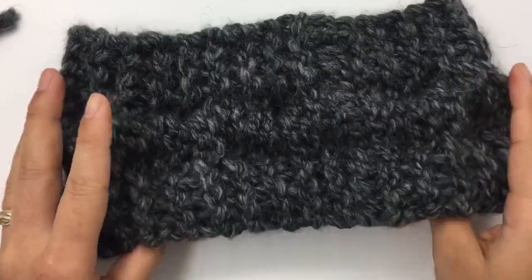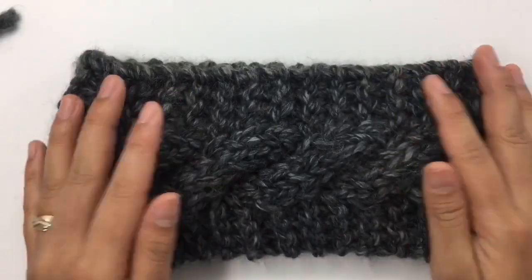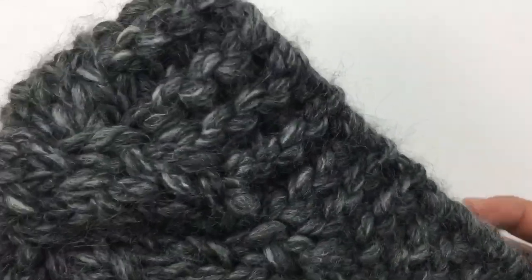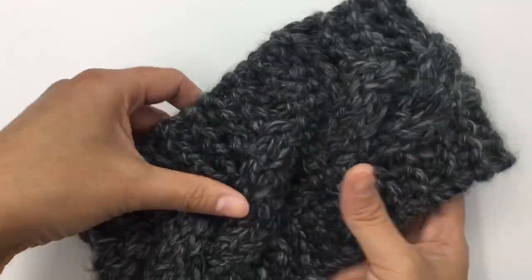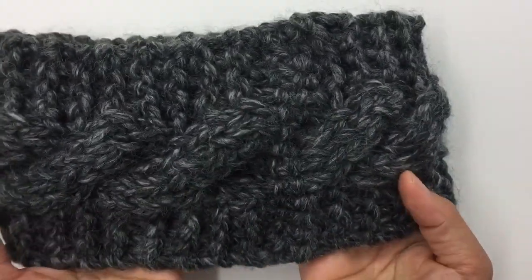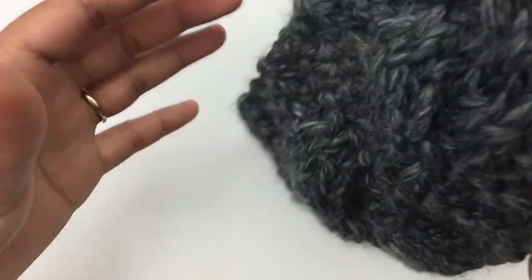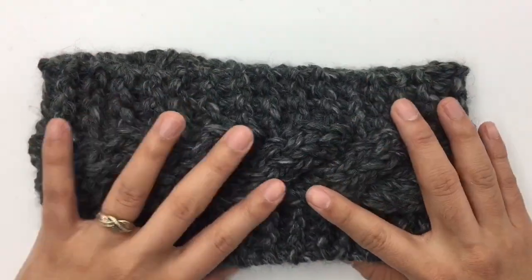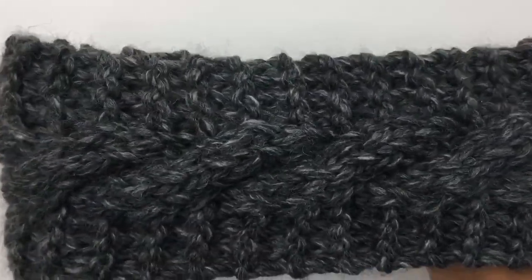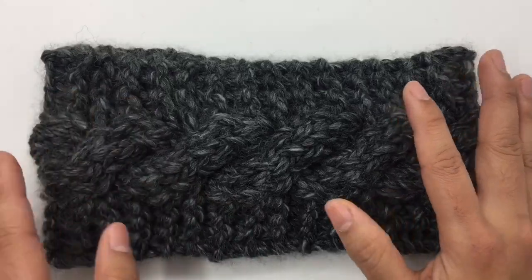Pretty easy! I'm gonna turn my right side out — that's what it looks like. Really fun and very fast project to work on. I'll show you the side that we just seamed right here — still looks pretty clean and nice. Congratulations! I hope you enjoy making this project. If you do, don't forget to give me a thumbs up and subscribe to my channel. Thank you so much for watching — I will see you in the next video. Bye bye!